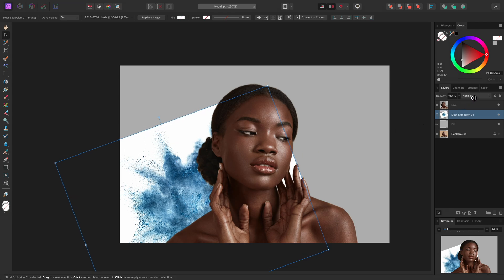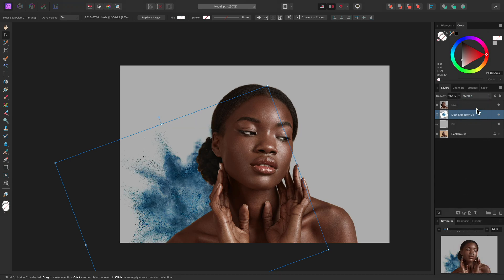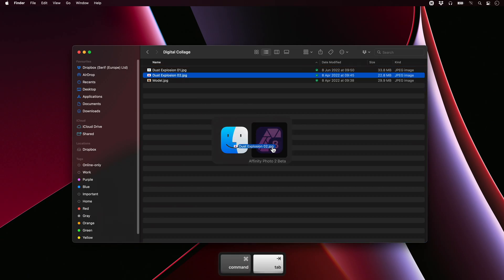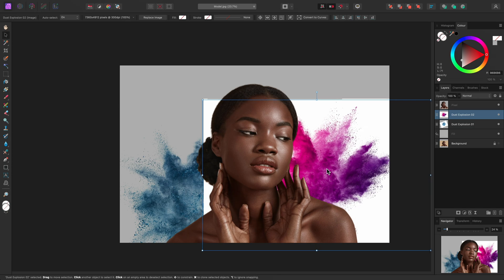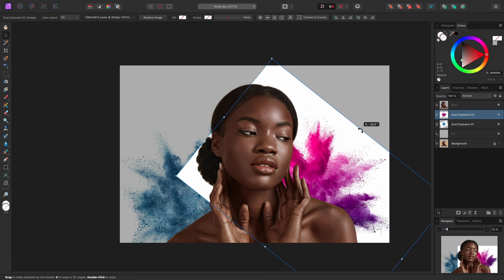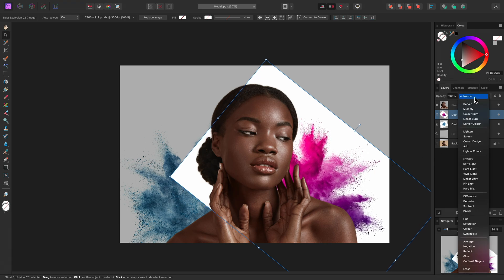Now I will change the layer's blend mode to Multiply, which will blend it nicely against the background. I'll repeat the process for a second Dust Explosion image, so let's go back out to the file browser, click-drag and bring in the Dust Explosion 2 JPEG file. I'll position and rotate this behind the model's other shoulder, then once again change the blend mode to Multiply.